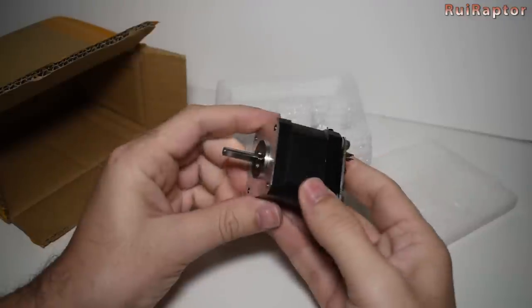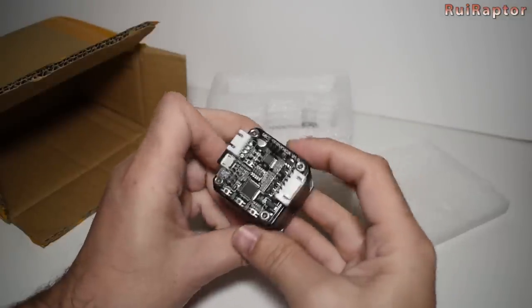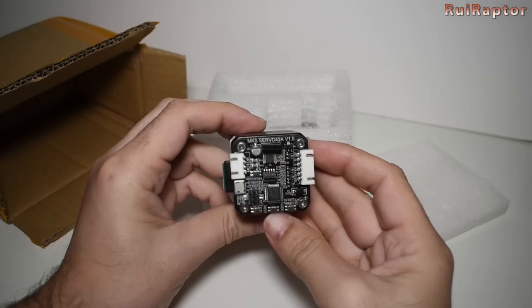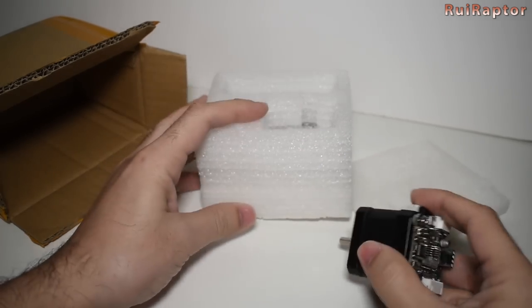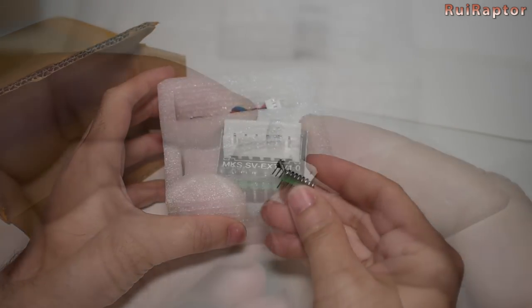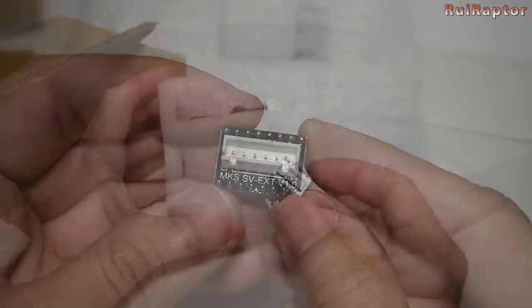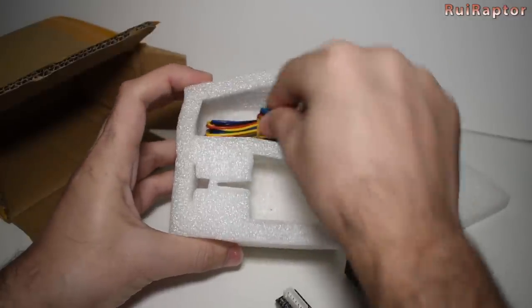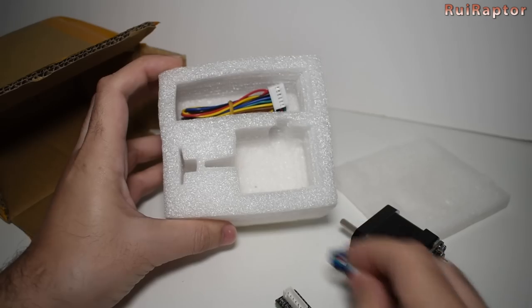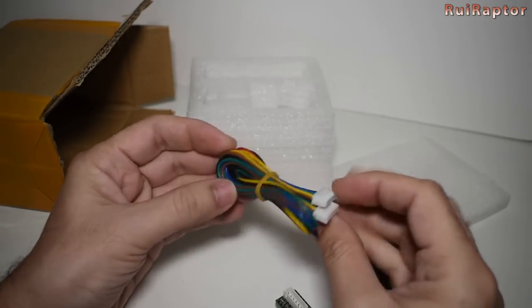This is the motor with the board at the back side. The driver adapter will replace the stock driver as we will show you in a few minutes. The connection cable from the motor to the board and the connection cable from the motor board to the main board.